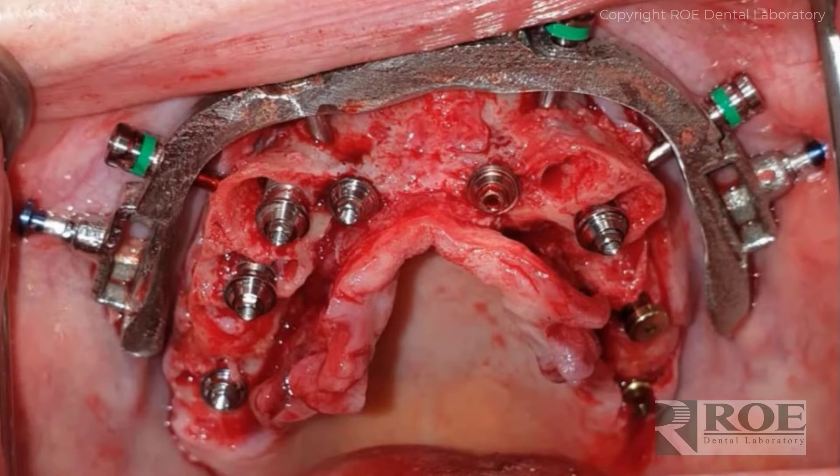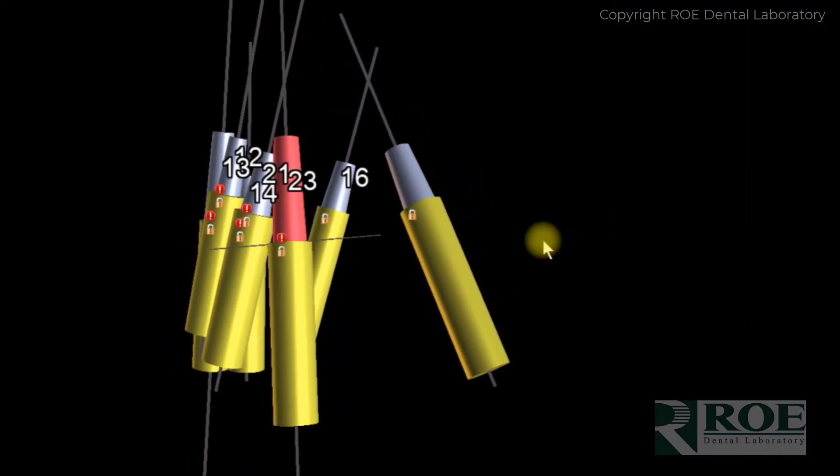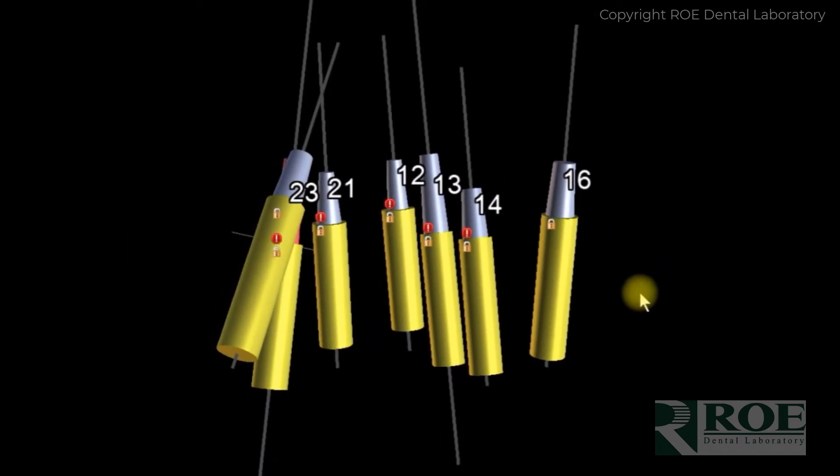The site is prepared, the osteotomy guide goes in, the sites are drilled, implants are placed, and abutments are placed. At this point, unlike other Chrome cases, there is no carrier guide — the prosthetic goes directly to the fixation base. The doctor places temporary cylinders. On a natural case the doctor is fortunate because these are all straight implants, which makes restoring the case fairly simple.